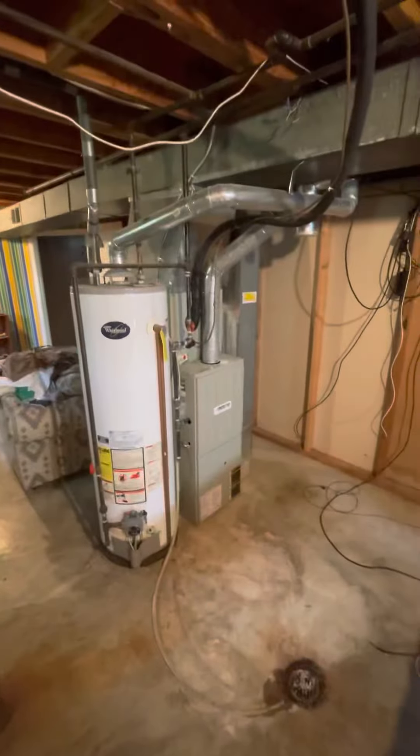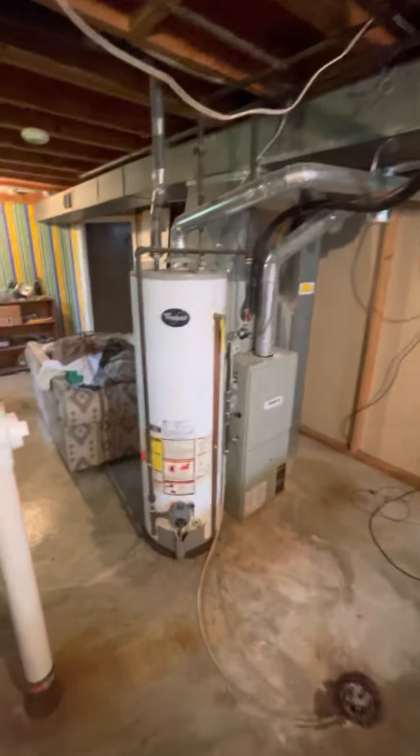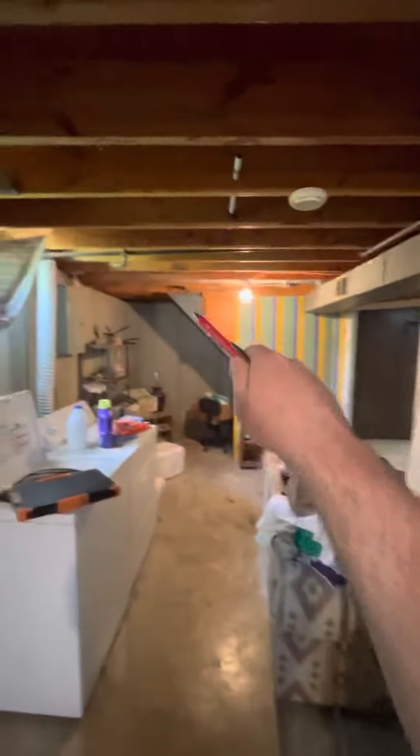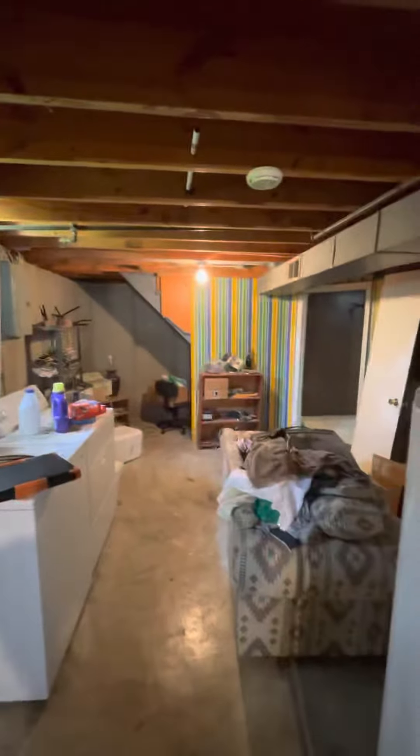We are down in the basement here looking to do a furnace swap. Stairs right here lead right out into the garage on the right side of the house. So it's not a walkout but it's a decent access back here.